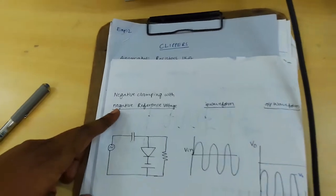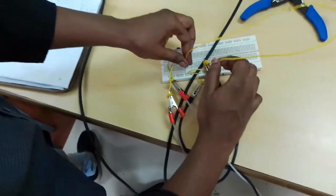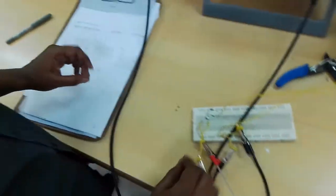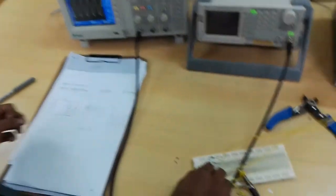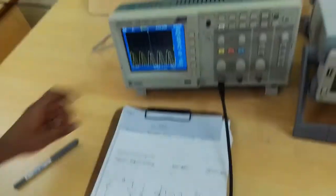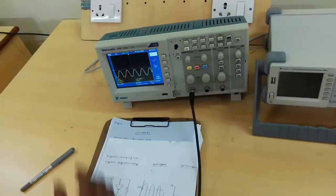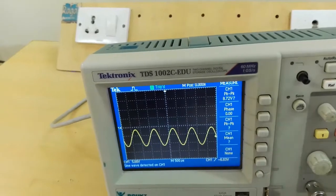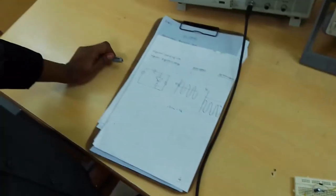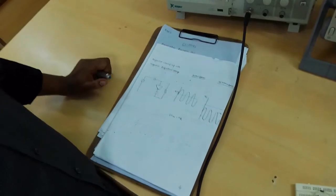Next, negative clamping with the negative reference voltage — just interchange the reference voltage. The output is minus 2VM minus VR. These are the theoretical and practical waveforms of the clamping circuits. Thank you.